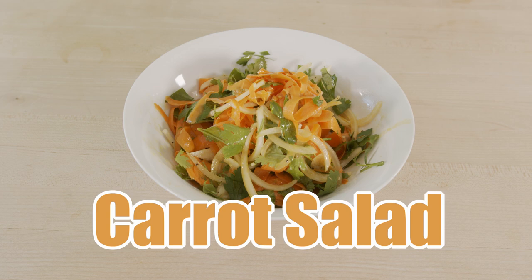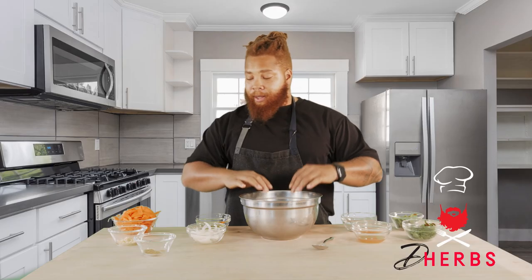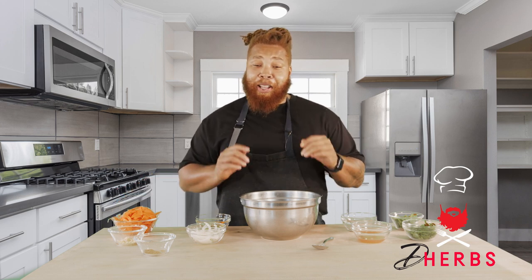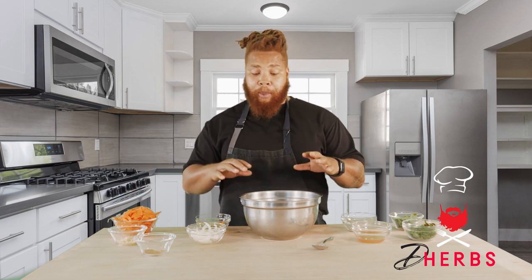Hey guys, Chef Red Bee here with a summer salad for you guys — it is going to blow your mind. This is something that you can make out of literally the crisper in your refrigerator. It's not what you think it is; this is a carrot salad. It's not the carrot salad you had in elementary school — it is so much better.